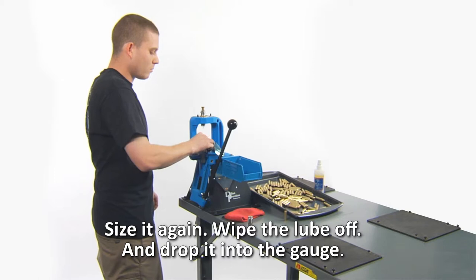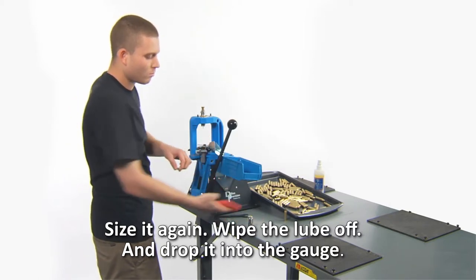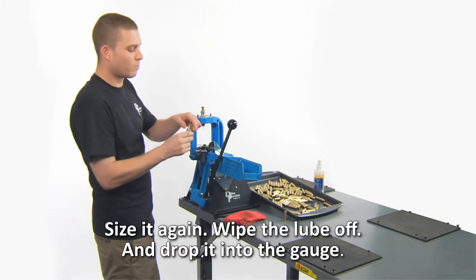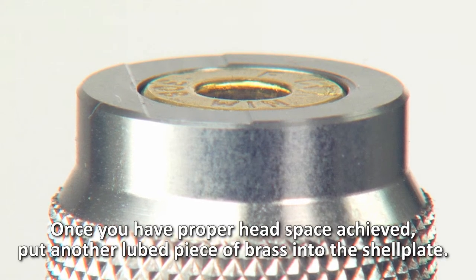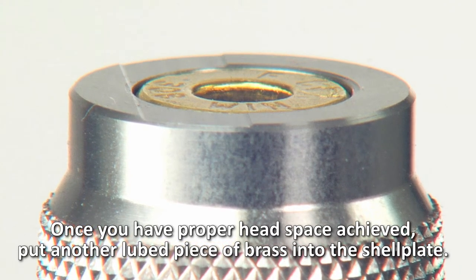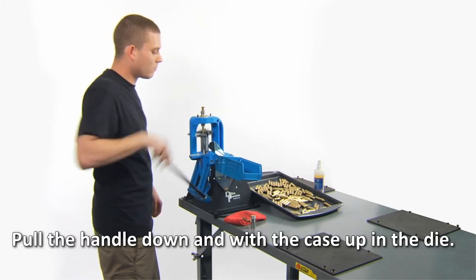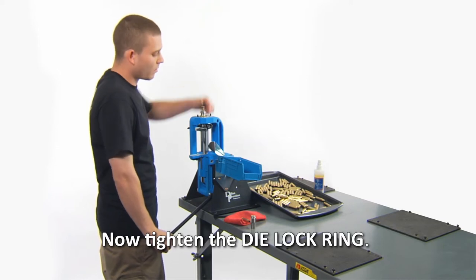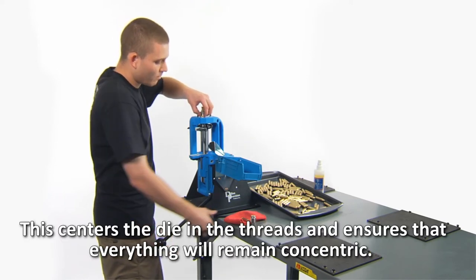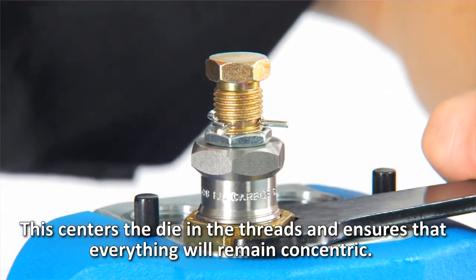Size it again, wipe the lube off, and drop it into the gauge. Once you have proper headspace achieved, put another lubed piece of brass into the shell plate. Pull the handle down with the case up in the die, then tighten the die lock ring. This centers the die in the threads and ensures that everything will remain concentric.